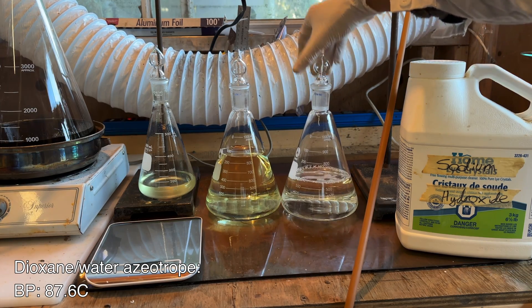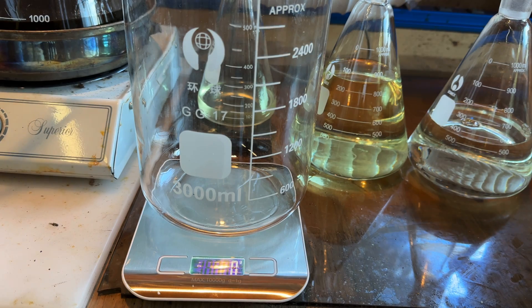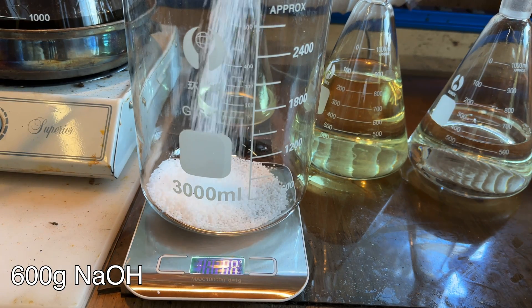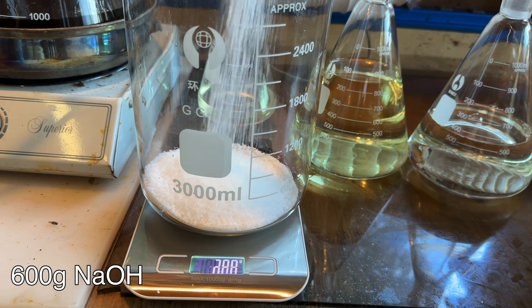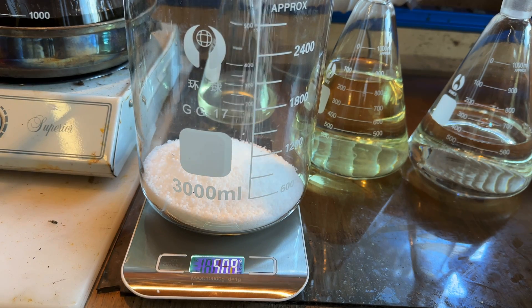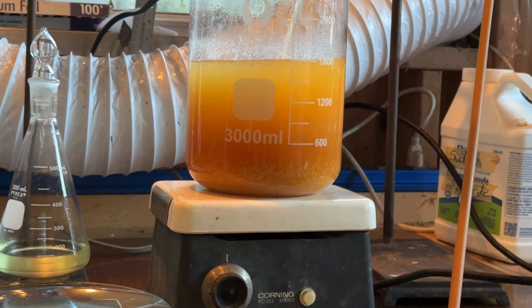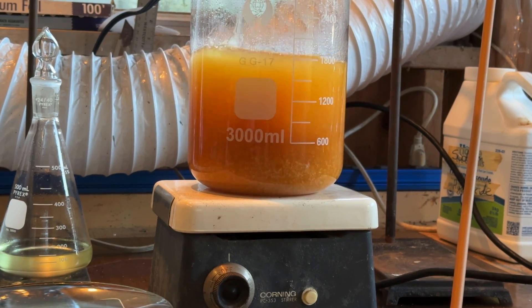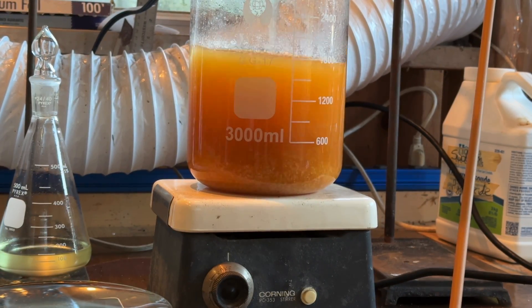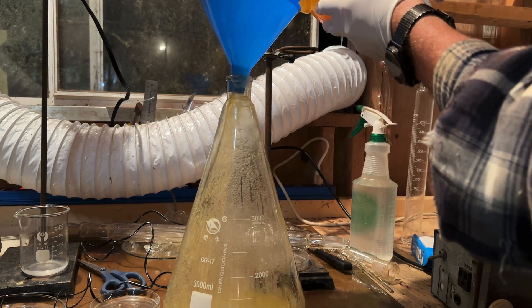To further purify the dioxane, 600 grams of sodium hydroxide was added in a large beaker. Sodium hydroxide can be purchased as lye from hardware stores. The sodium hydroxide dissolves the water present in the solution and forms a separate layer at the bottom. The dioxane was left stirring for an hour or so to allow complete removal of water, and then the upper dioxane layer was decanted into the distilling flask.